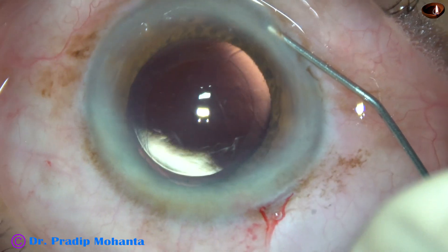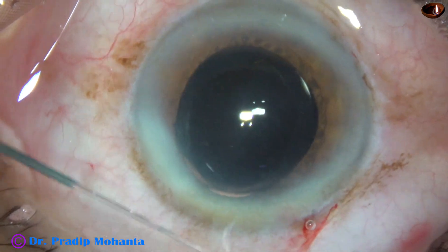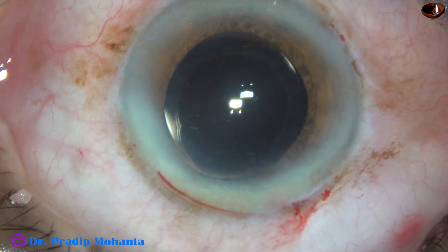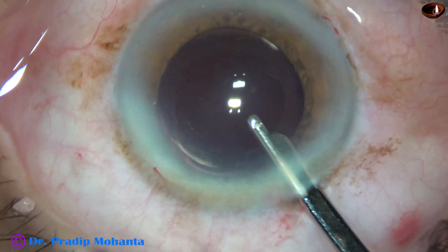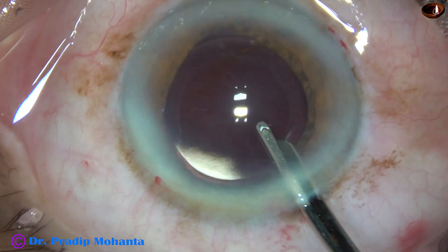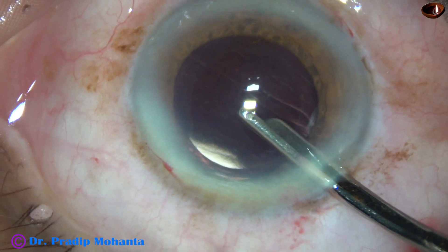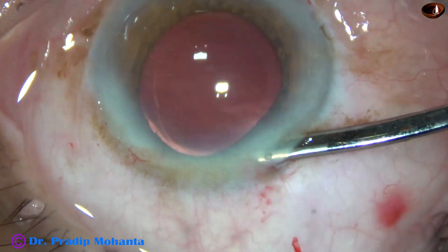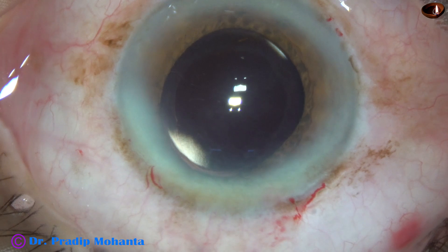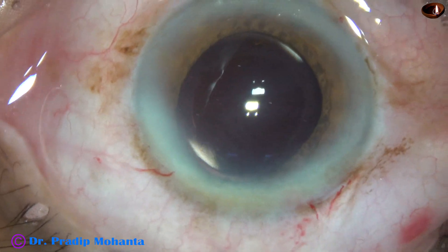Now the side ports are closed by hydrating the corneal stroma all around. This is the final lavage of the anterior chamber. The anterior chamber is formed very nicely. Integrity of all the wounds are checked — there should not be any leakage from any wound. Then a few drops of moxifloxacin is applied and the case is concluded.